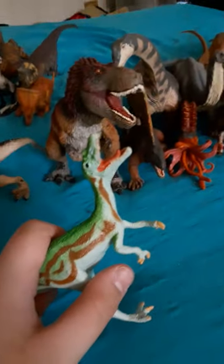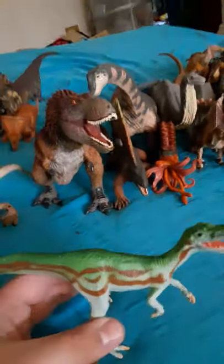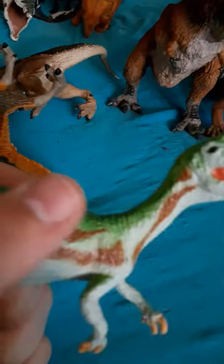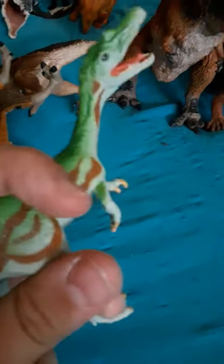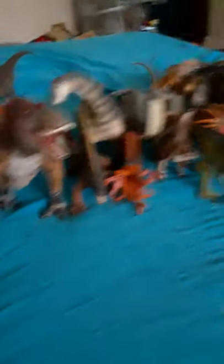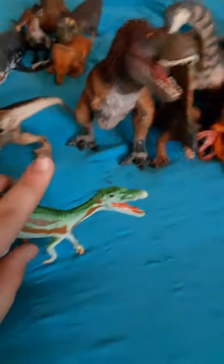Let's go over my only Carnegie figure — Baryonyx. Safari, please remake your Baryonyx. I don't like the stance on this one, though I like the colors. There are some maroon kind of stripes and a lighter green here. I don't like how the stance is like that — they wouldn't have stood that way; something more realistic would have been better.